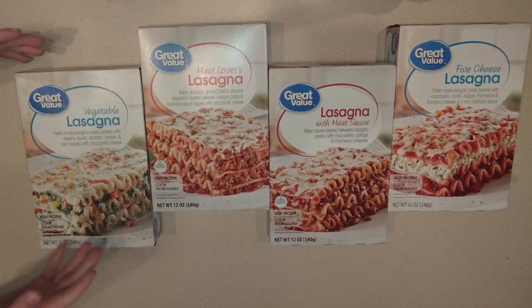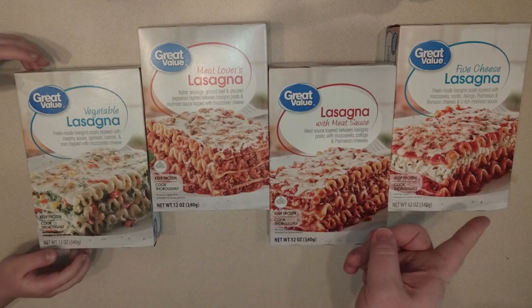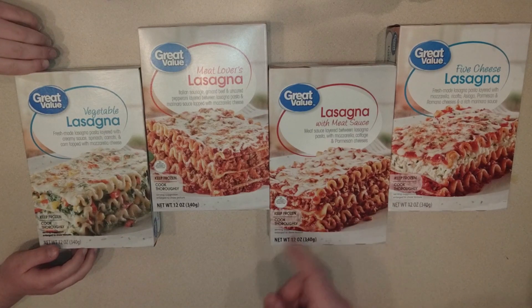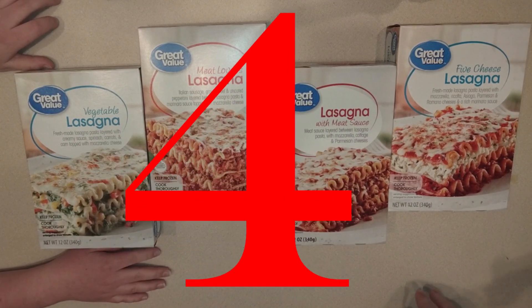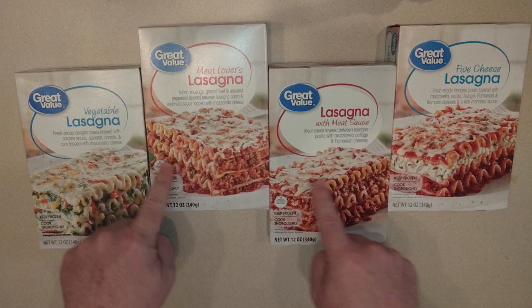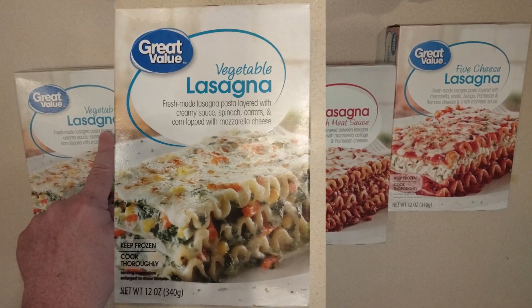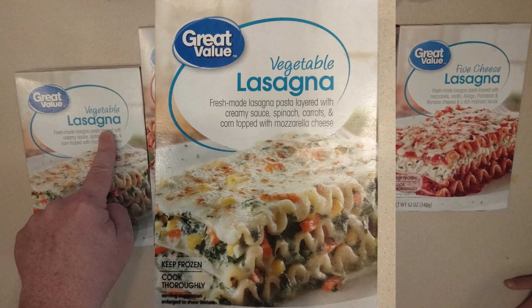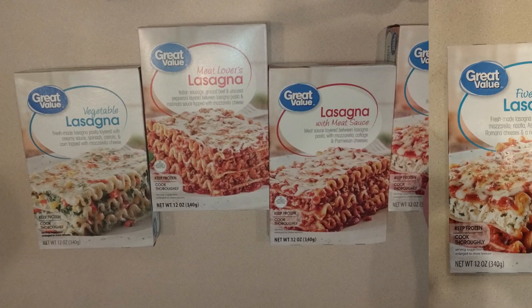Welcome! We're trying different kinds of lasagna today. We're introducing Little Man — he's just gonna giggle. He's four years old. We're trying these Great Value lasagnas from Walmart. We have vegetable lasagna here — that sounds very interesting.